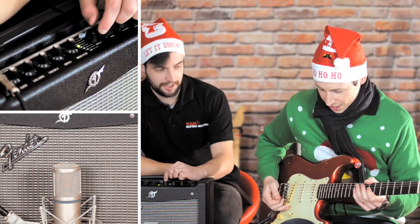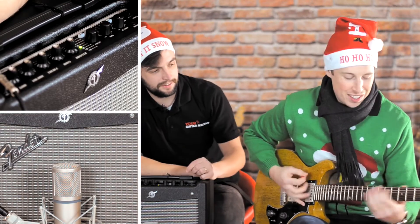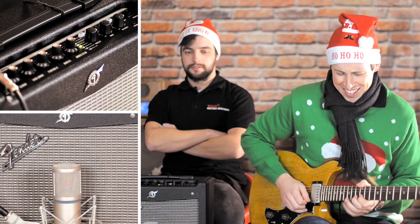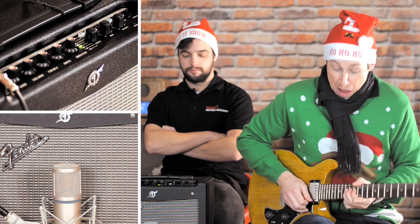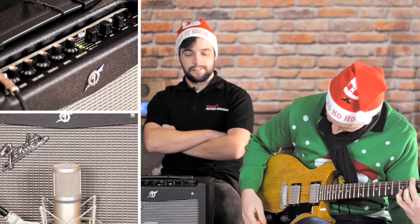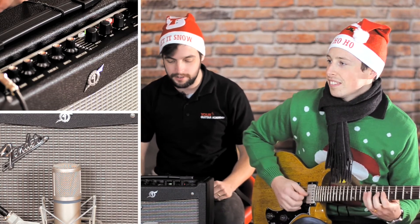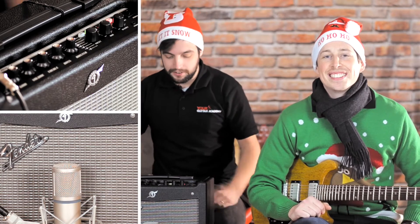Let's bring it up to the more recent past — some of that 80s sound. That was sort of Marshall JCM800 kind of high-gain Marshall from the mid-80s, ably demonstrated by Dan for about half an hour.